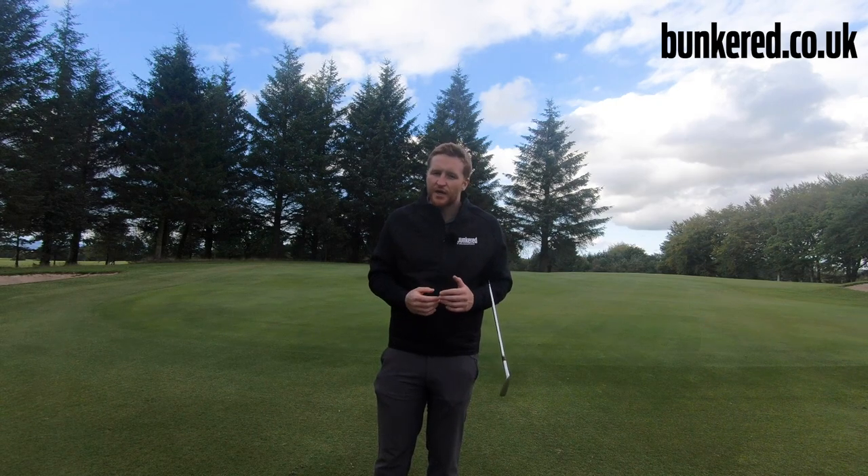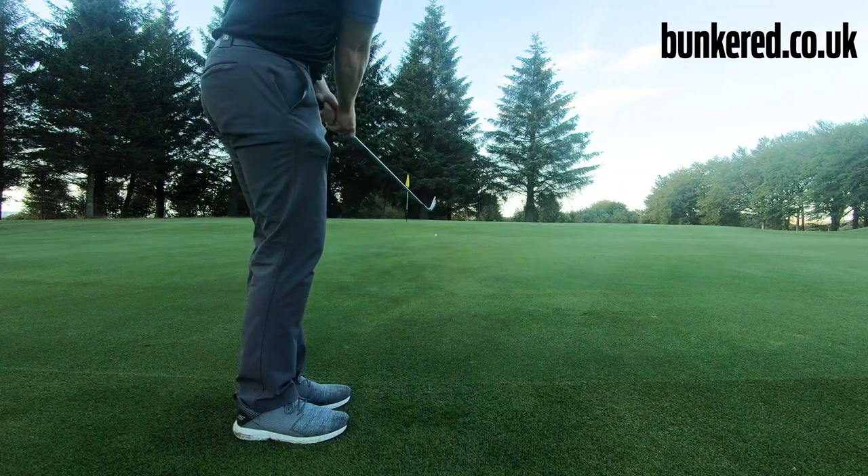We'll take a look at the setup, the technique, and how you actually go about executing the shot, and then we can play it with a few different clubs in the bag and I'll show you how that can benefit you when you're out on the course.